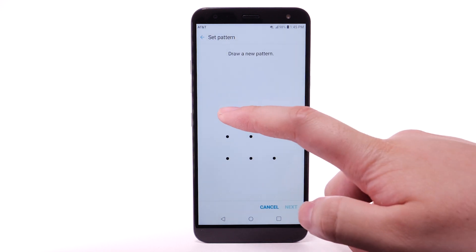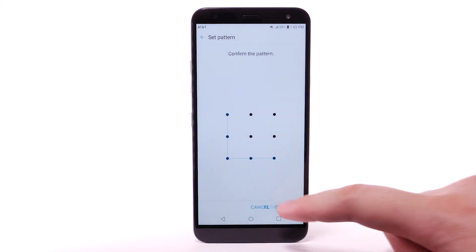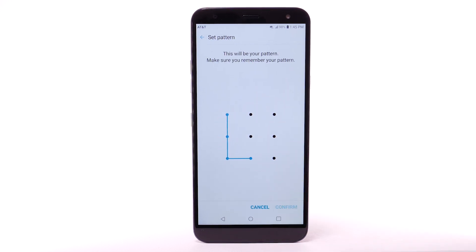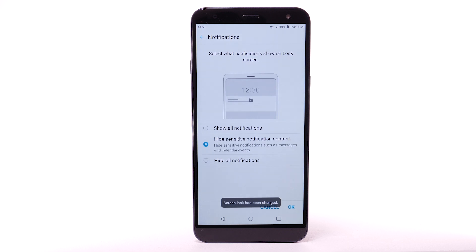Enter the desired pattern, then select Next. Enter the desired pattern again, then select Confirm. Review the Notifications prompt. Select the desired option, then select OK.